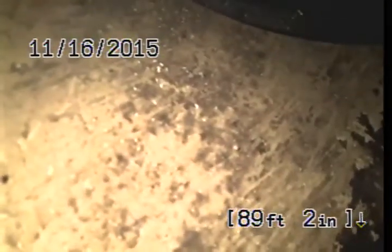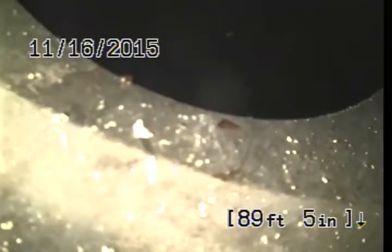89 feet out. So this one we will conclude with the video inspection.